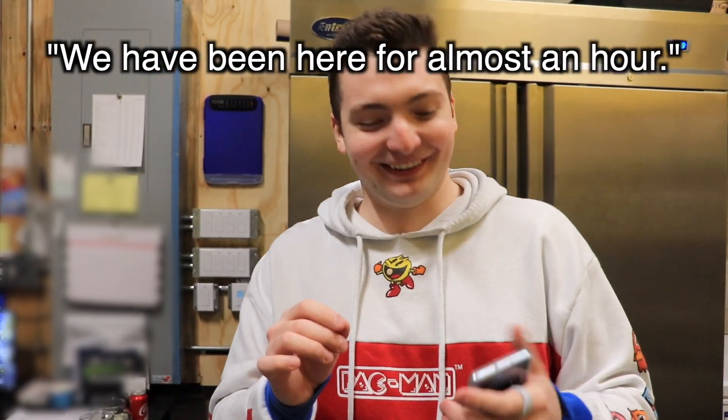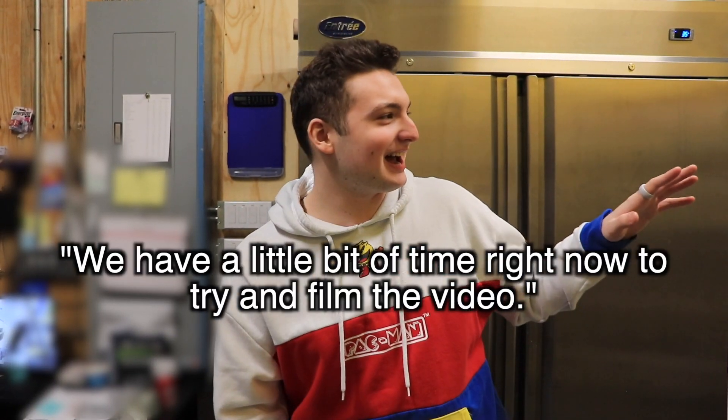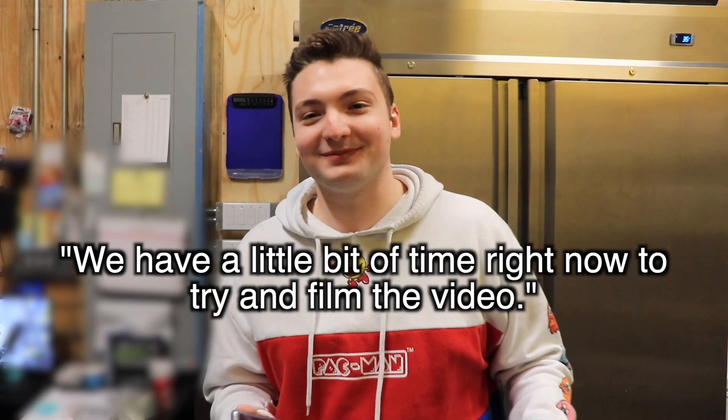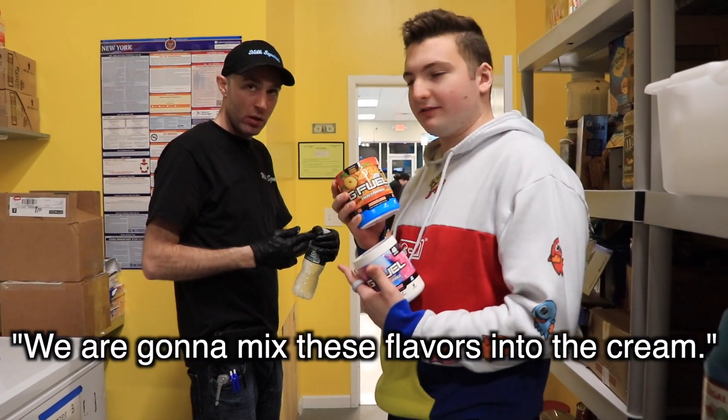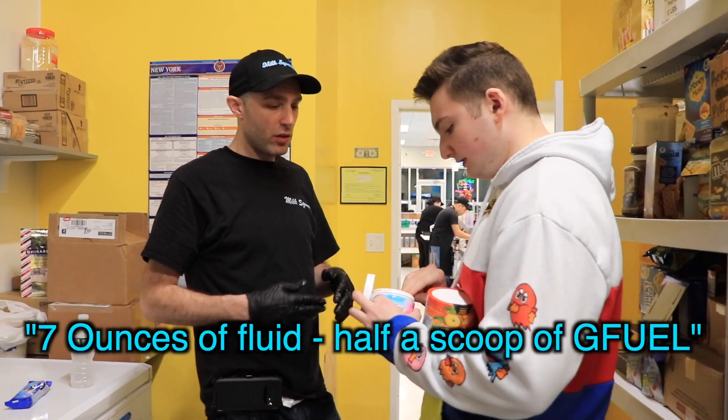So we've been here for almost an hour now. It's time to make the video, so we're going to try to get this done as soon as possible. We're going to mix these flavors in rather than put them on top. How much are we putting in? All of this — that's about seven ounces of fluid.